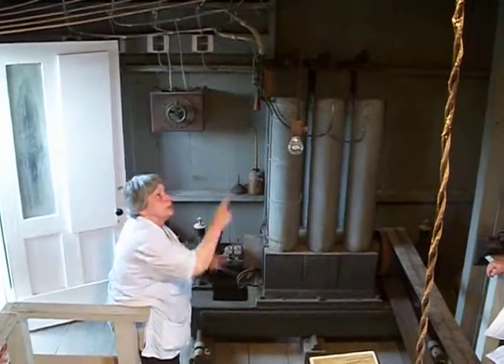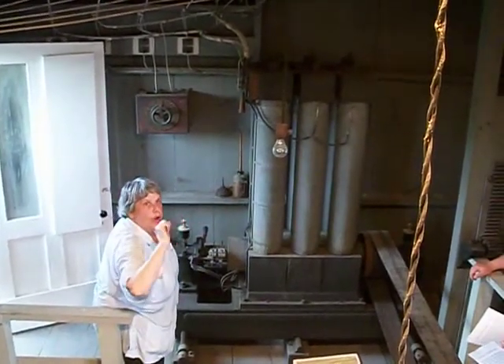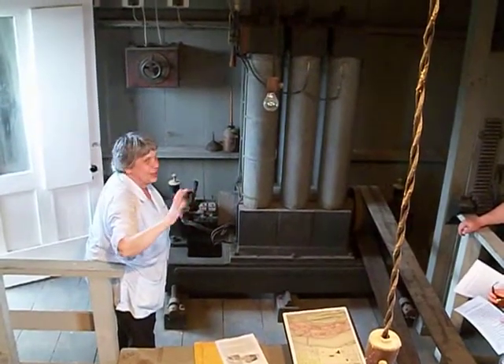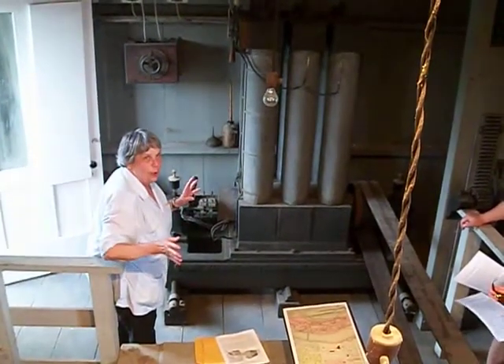What you would do is get this up to speed. Watch these two light bulbs — how bright or how dim they were was how much electricity was generated. It didn't have any gauges, it didn't have any meters. This is all by touch and go.